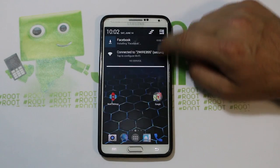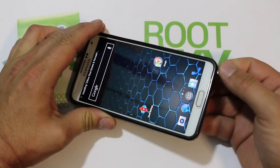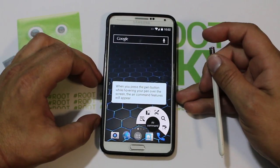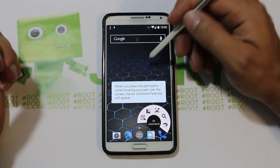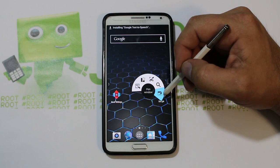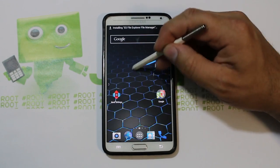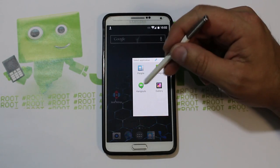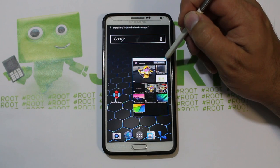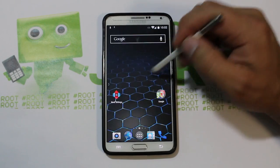Let's see how this functions — I'll pull the stylus out. Nothing much changed with the stylus, looks pretty standard. Push your buttons and yeah, pretty standard setup. You can draw a little box, say you want Gallery for example, and there's Gallery. Pretty slick, very cool.